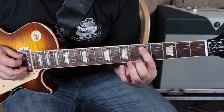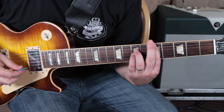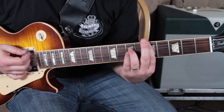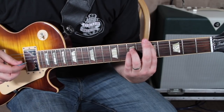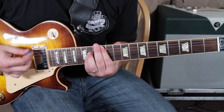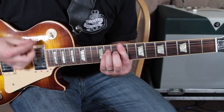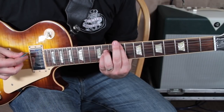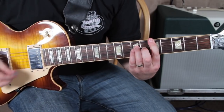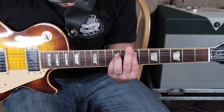That's a power chord — five, seven, and pinky on the seven — but then get the five of the low E in there. So that's your first chord. Then you could go all the way up to the 12th fret for the E chord, then down to the ninth fret, then down to the seventh fret.